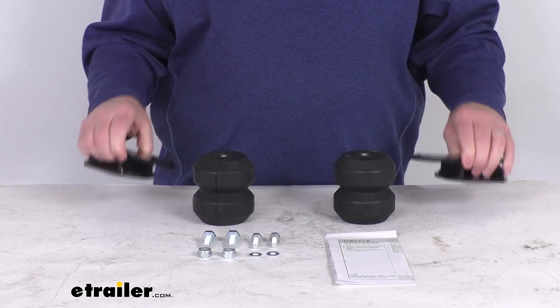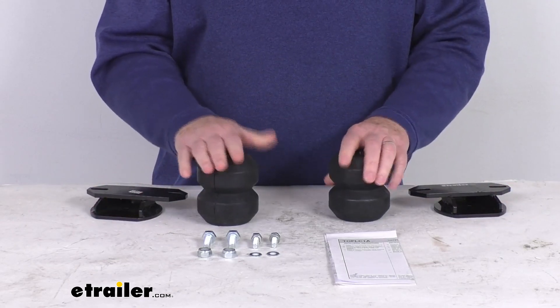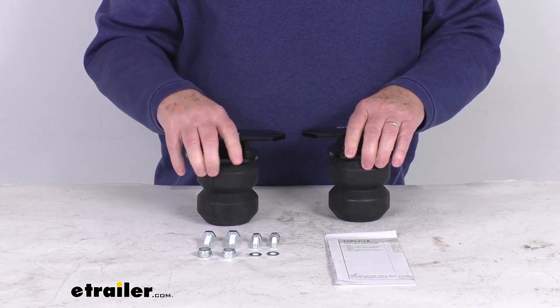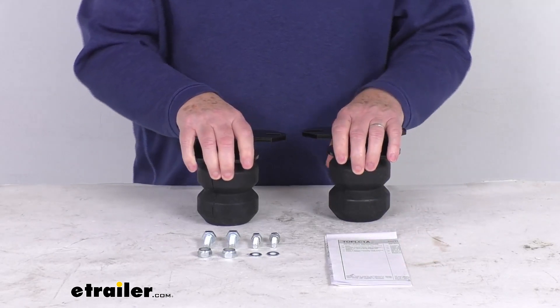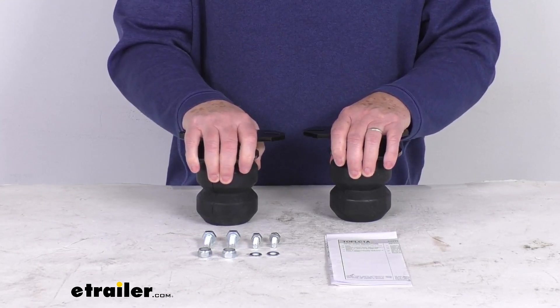Now this kit will include everything shown here on the table. The two AEON hollow rubber springs, the custom-fit mounting brackets, all the hardware you need for installation, and a nice set of instructions that will describe how this goes together. These do install directly onto the frame of the vehicle — there's no drilling required.